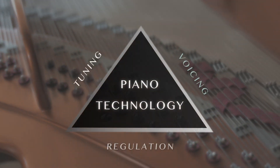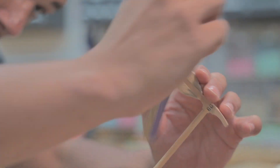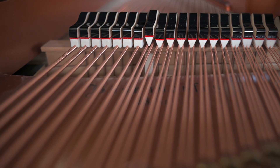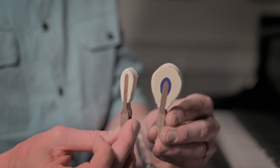However, the tuning won't be stable unless the voicing is stable. Voicing is the art of shaping and needling the hammer so it strikes the string, giving it a beautiful tone. The piano hammer is basically a mallet that strikes the string, and depending on the shape and density, you may get a different sound.